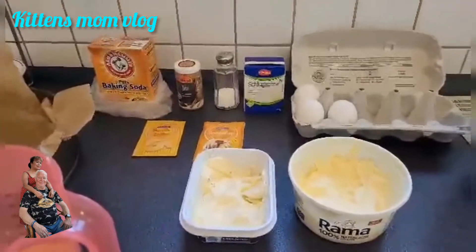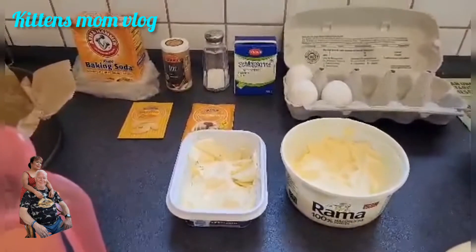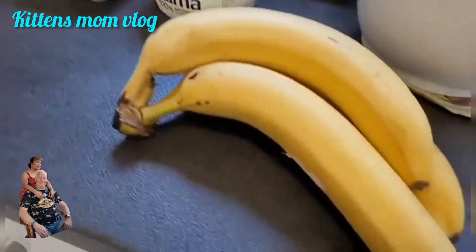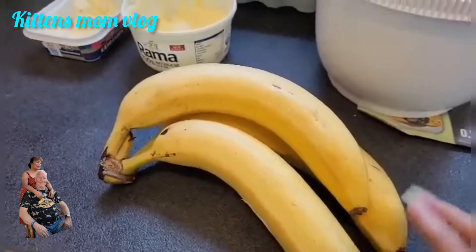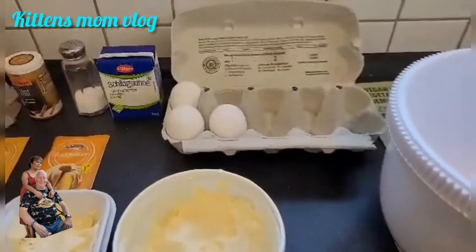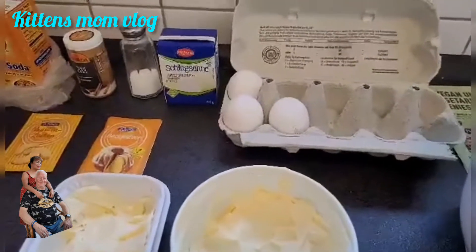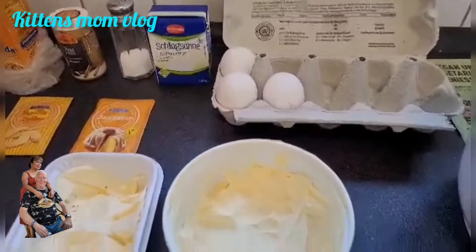Good morning, guys. Today I'm preparing to bake banana cake. I've got three ripe bananas that I have to mash and put into the batter. For this banana cake, I need two eggs normally, but because my eggs are not very big, I will use three.